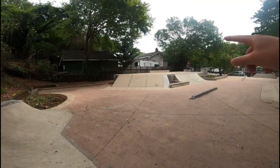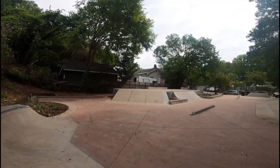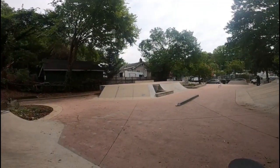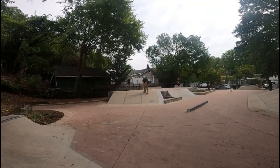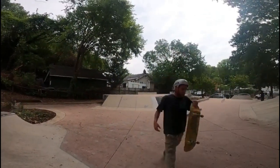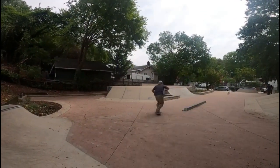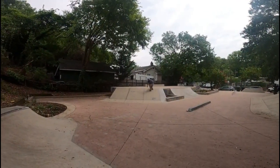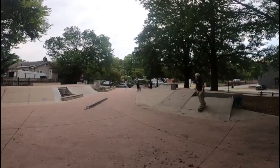Alright guys, a little bit of an update. I'm going to have my dad record me on this bank right here, coming up and doing a backside 180 back down. Alright, you ready? I just did it — might have to give me a couple tries here, but we're going to do it. There we go — second try.